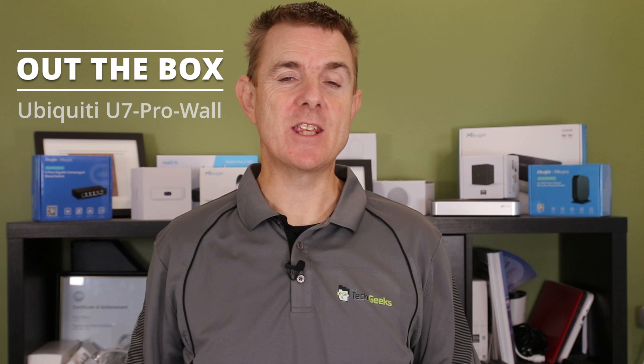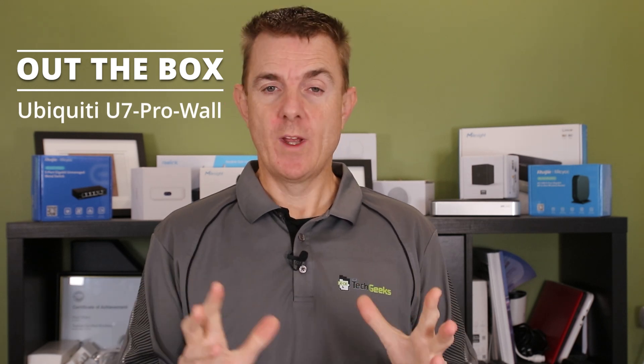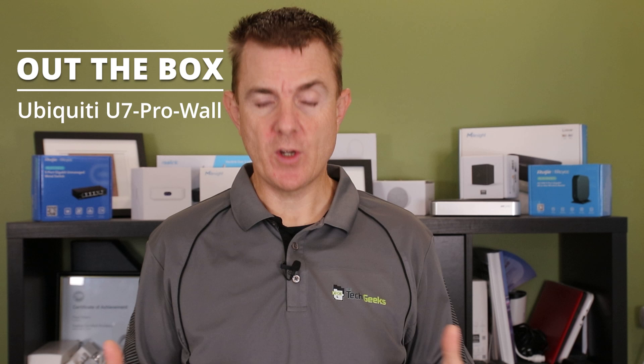Hi and welcome to this edition of Out the Box. My name is Paul Terp. We're going to have a look at what is in this brown box. This is the Ubiquiti U7 Pro Wall. Not going to be a big technical overview, just we'll show you what I've spotted about this and what's in the box.